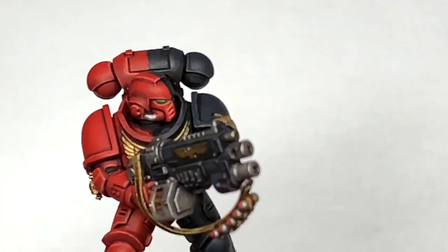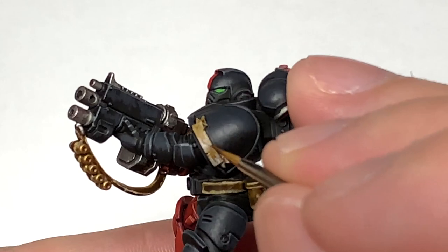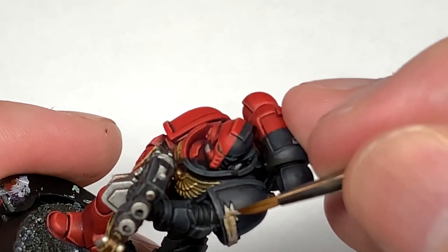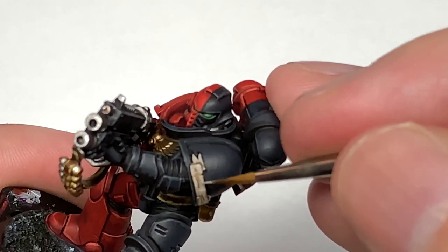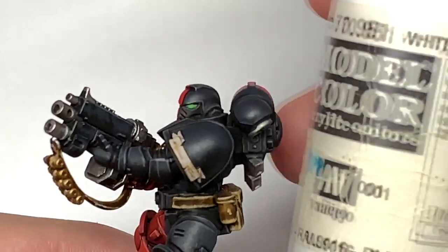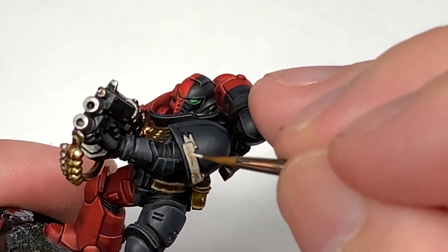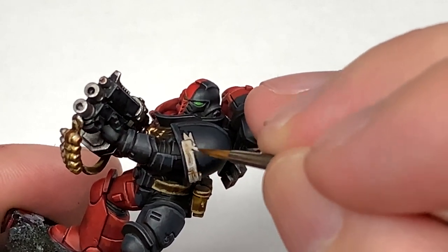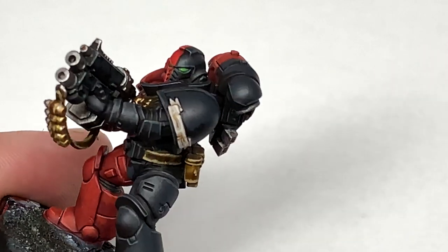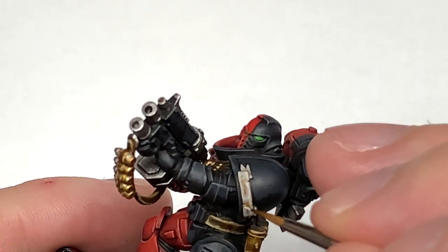Now I'll start working on the scroll work on the pauldron. We're going to use Citadel Rakarth Flesh to do the first layer on top of it — you want to make sure that you leave the sepia in the recesses. Then mix a little bit of Vallejo White with the Rakarth Flesh and start doing the highlights on the scroll work. I'm going to mix a little bit more white with the previous mix and do one final highlight on that scroll work.